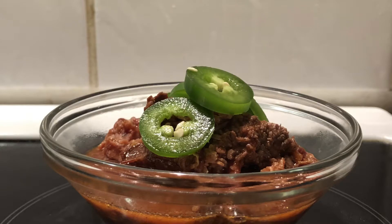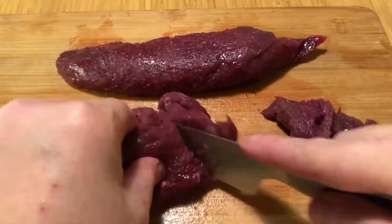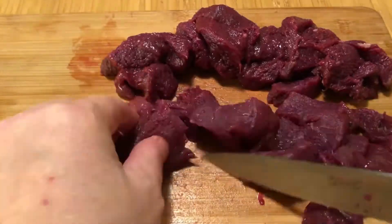Hello and welcome to Last Spoon BBQ. Today is the day for the great chili collaboration initiated by Josh over at Josh and Babe. My entry is a kangaroo sirloin steak chili. I'm using no beans, so I'm in the no beans category.